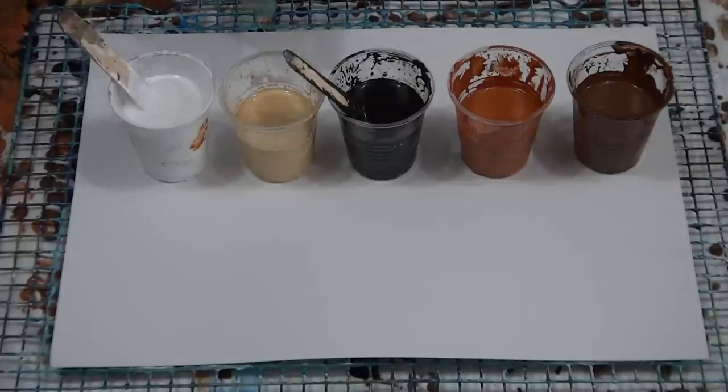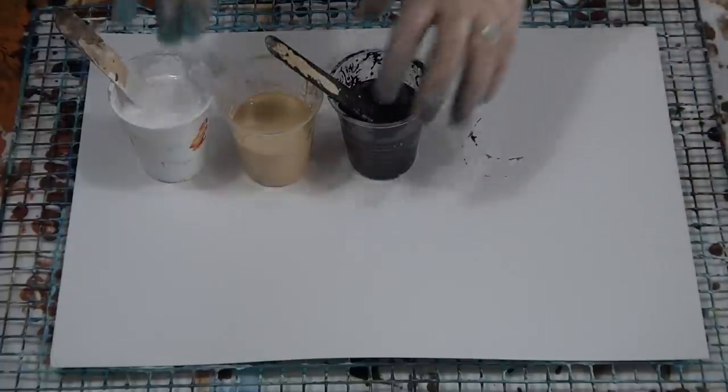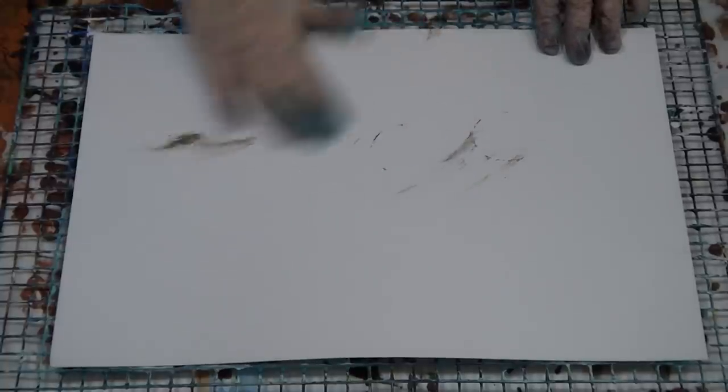I've got some white, a little bit of gold, some black, some burnt sienna, raw sienna and burnt sienna - the dark brown. There are a few drops of coconut milk hair serum in each cup except for the white. This is a 30 by 40 centimeter card - 12 by 16 inch - great to practice on. You can write on the back what you've done, the ratios you've used, and when you've got a whole heap of them you can keep them in a pile or frame them.